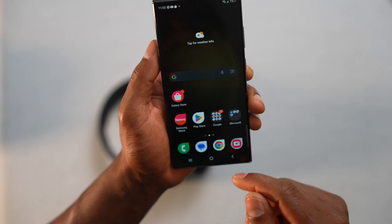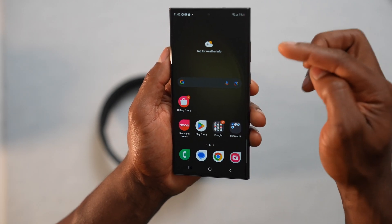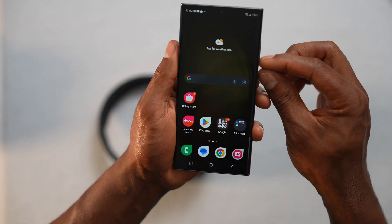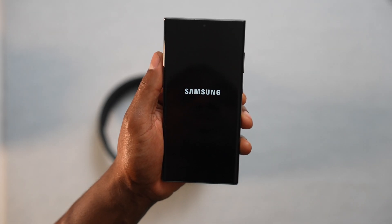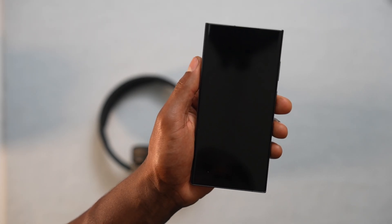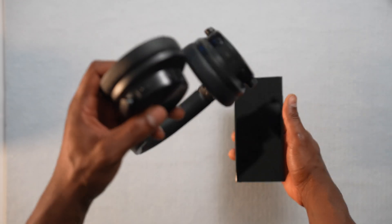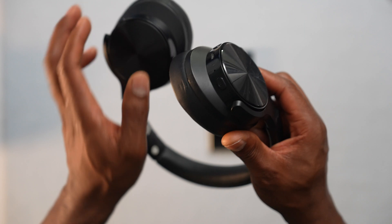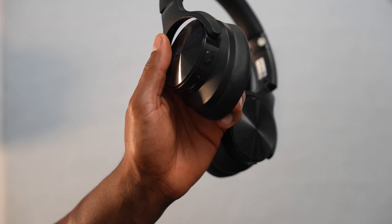Now you have to start over. Before connecting your Bluetooth device again, you have to restart your phone. Just press the power button and restart. When your phone turns back on, you can try to connect your Bluetooth headphone again. Remember, you have to start the process over — press and hold down the power button on your headphone until you see the LED flashing between red and blue.